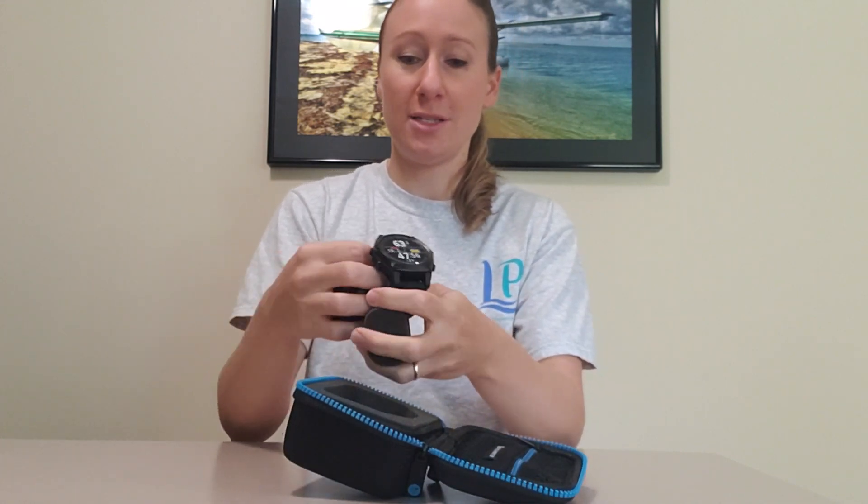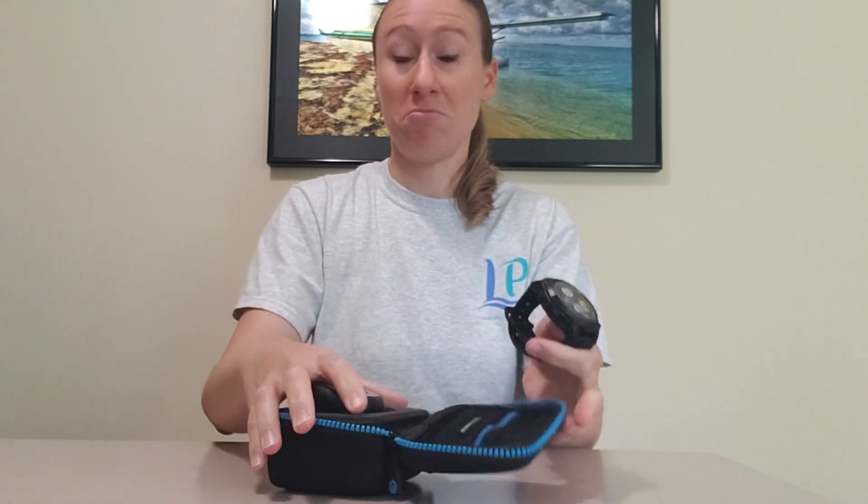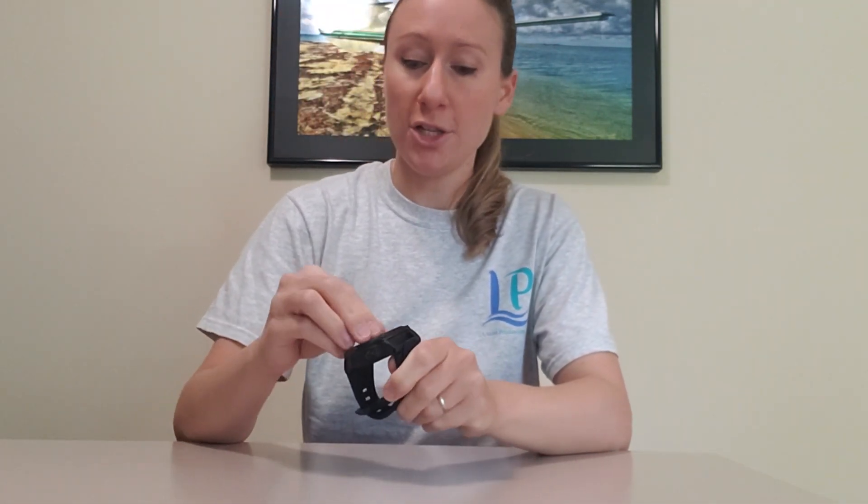My first impression when opening this up is the size of it — it is pretty small for your typical dive computer watch. Now when I say watch, the first thing that usually comes to mind is that it probably has less features than a traditional dive computer, and that is not the case with this one.